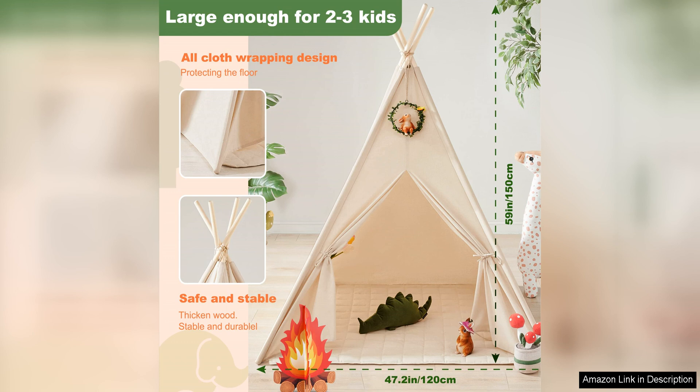Overall, the Tiny Land Kids Teepee Tent with Lights and Campfire Toy is a wonderful playset that encourages imaginative play and creativity. With its charming design, cosy string lights, and fun campfire toy, this teepee tent is sure to delight children and provide them with hours of entertainment. It's a fantastic addition to any child's play space, and would make a great gift for any young adventurer.